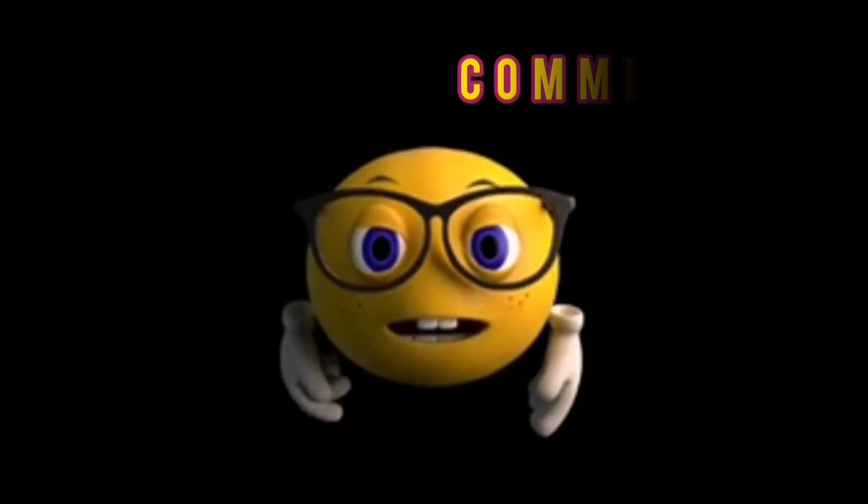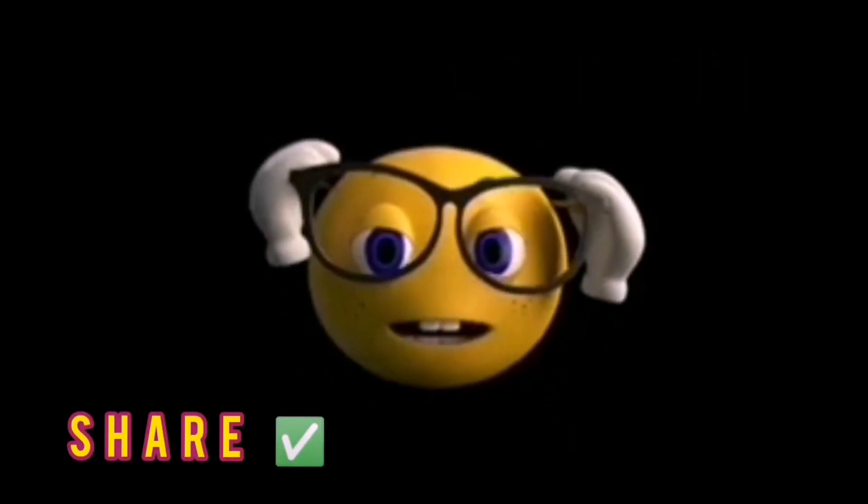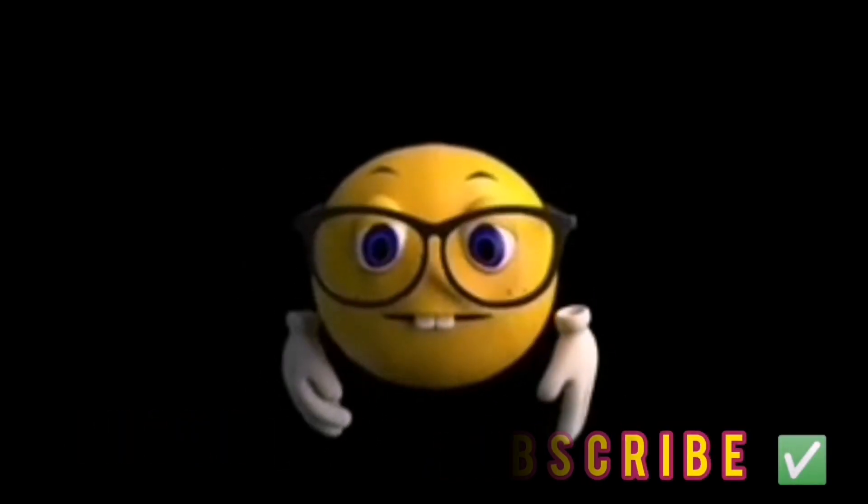Please like, comment, share and subscribe. Bye guys, thanks for watching.